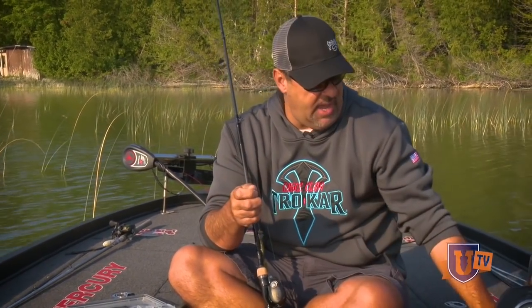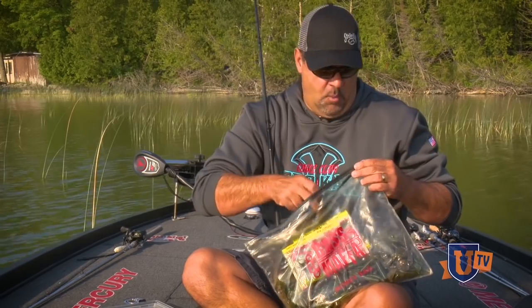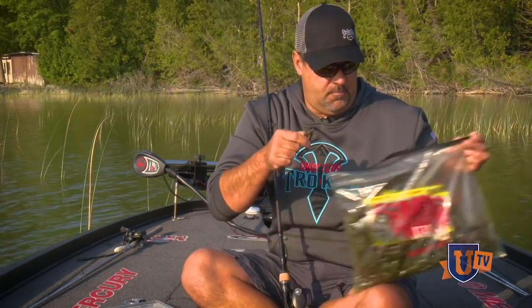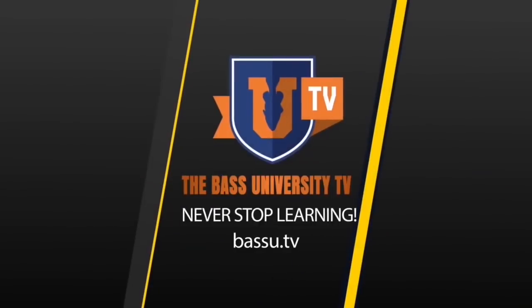When I throw this thing out, I really use three baits: a Striking Menace, a Rage Bug, or a 10-inch worm. When I thread it on there, the first thing I do is...